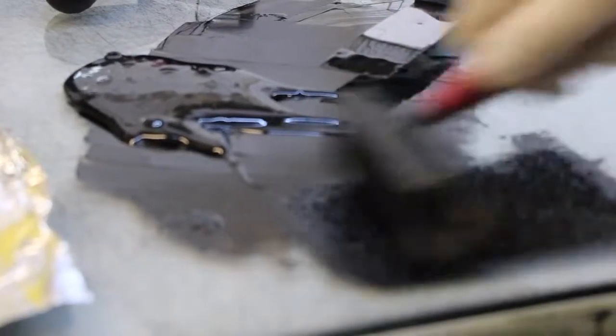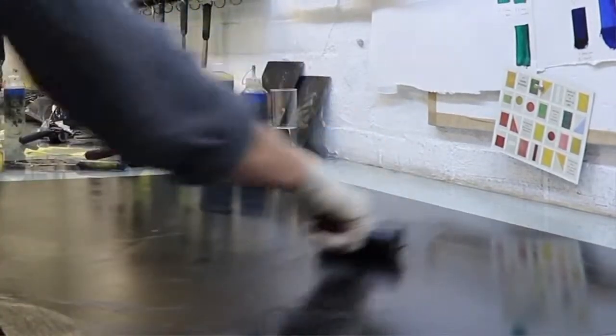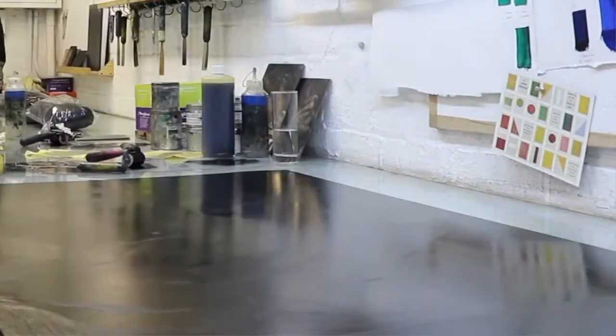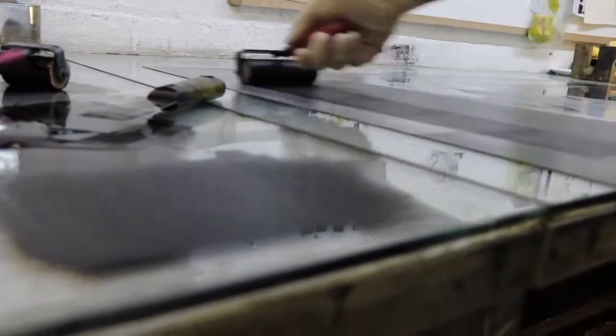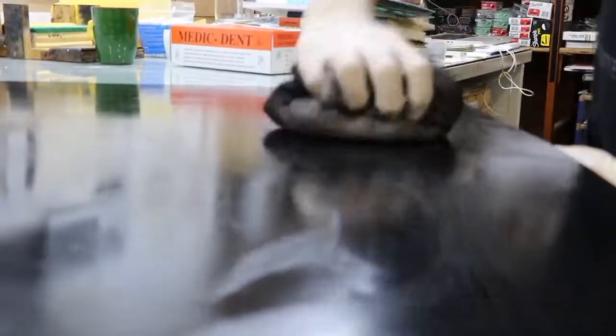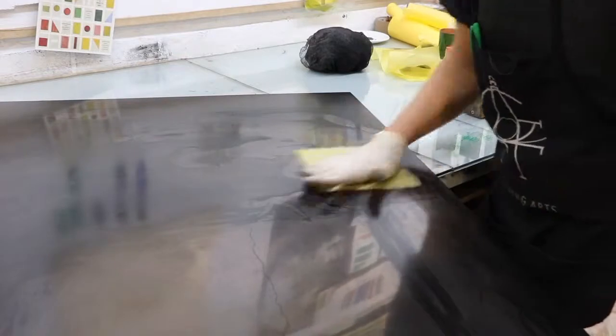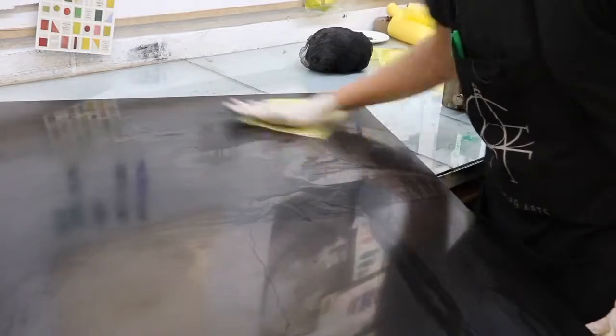Intaglio printmaking refers to a process where the image area is recessed in the pits or pores of the plate, which is the exact opposite of relief printing — commonly known as woodcut or linocut. In linocut, you're removing the white or non-image areas, whereas in intaglio we are removing material or metal for the image areas, so they are functional opposites of one another.